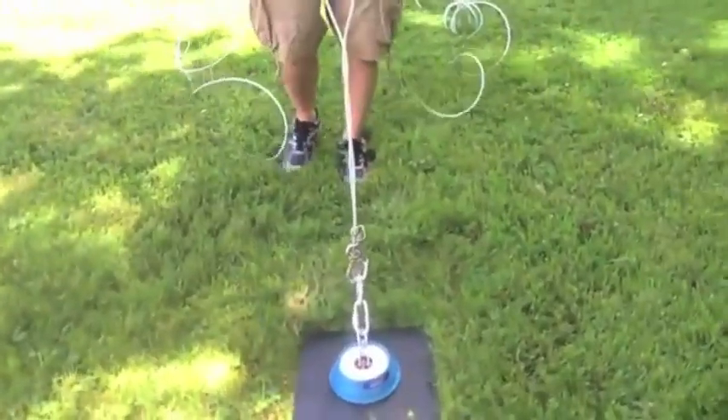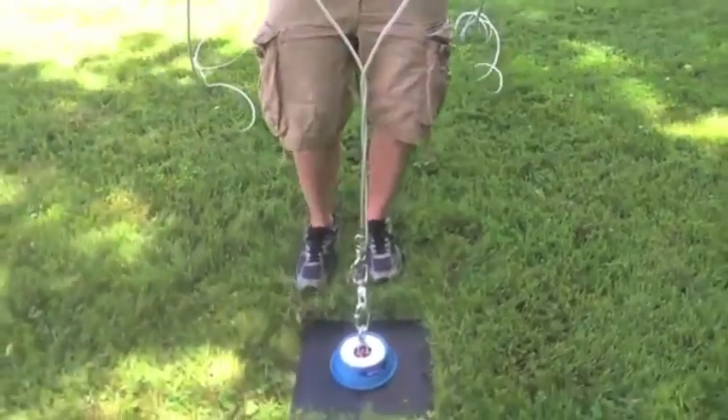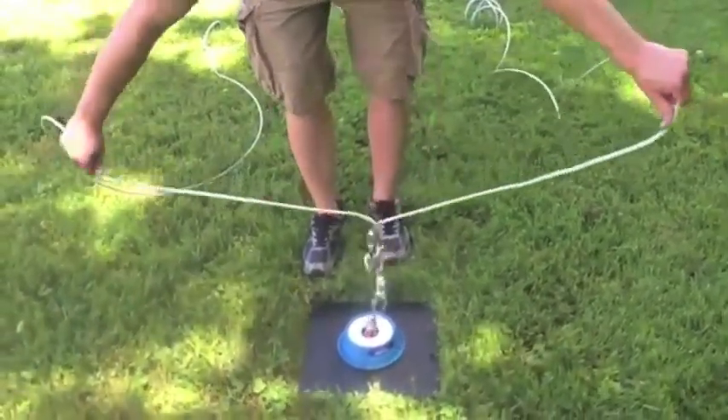The Double Dog Run is based on a six-point swivel system, which allows the product to twist out continuously.